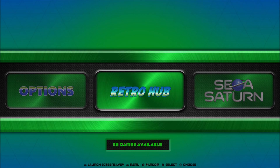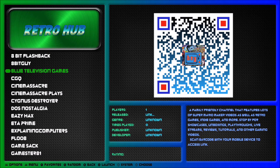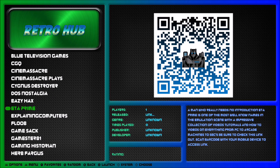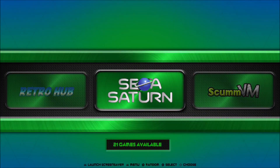Inside the Retro Hub, you can find some of your favorite YouTubers, such as ETA Prime, Game Sack, Classic Gaming Quarterly, and many other awesome YouTubers. You're able to access their content by scanning barcodes with your smartphone or a similar smart device.